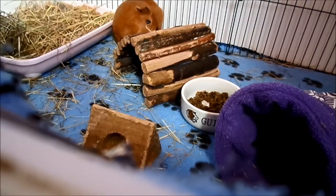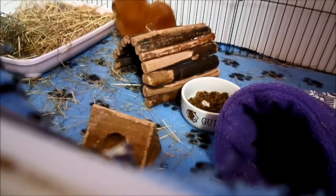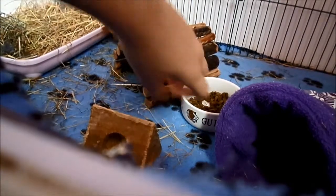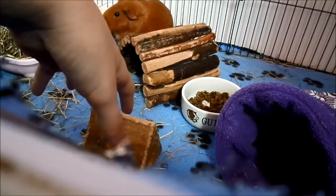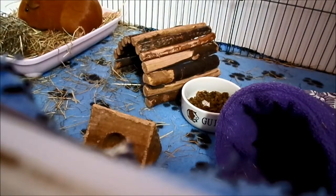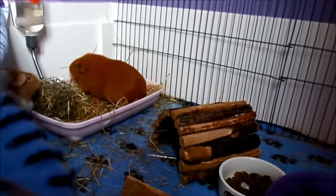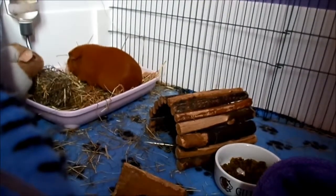Another thing that can be a problem with fleece is that it can get very messy. You need to do what's called spot cleans twice a day, or at least twice a day. Basically you get loads of hay and poo all lying on top of the fleece. Even though you do have to do spot cleaning with other bedding, it hides the poop — if you use hay bedding, it sort of hides it. But with fleece, it's obviously on show, so it is very important that you do spot cleans twice a day — basically just sweeping it up with a dustpan and brush and then disposing of it.